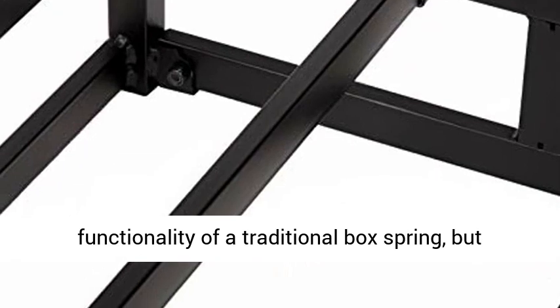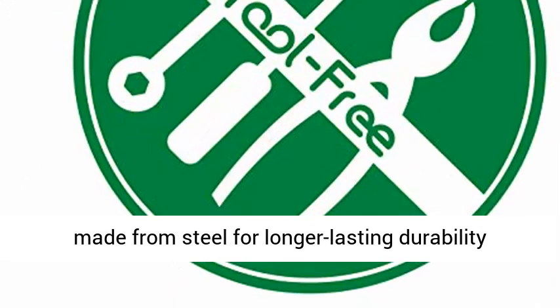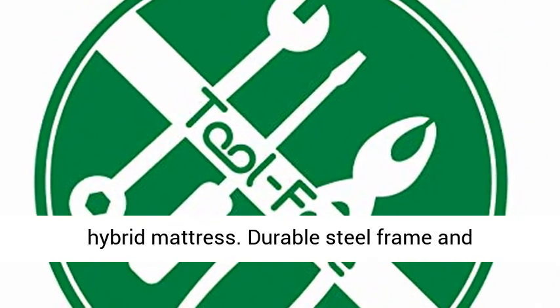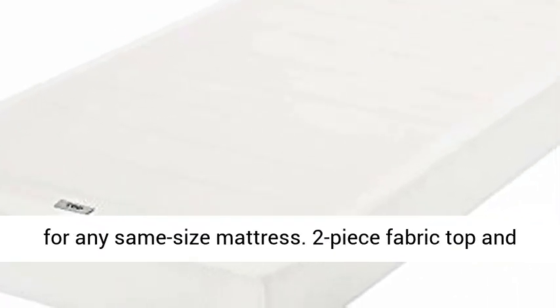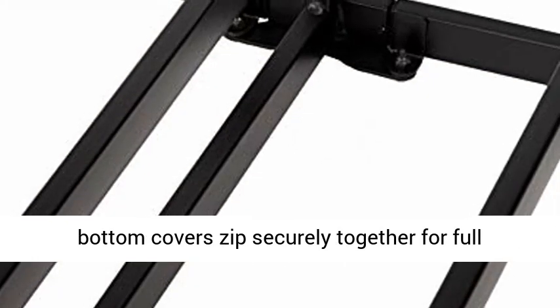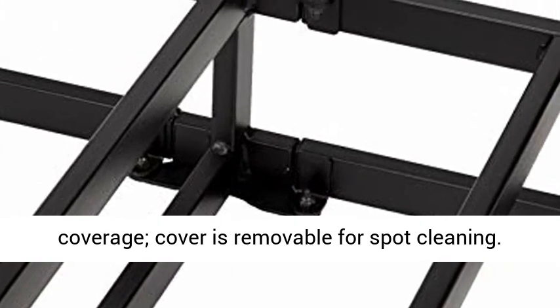Offers the look and functionality of a traditional box spring, but made from steel for longer-lasting durability, sturdy enough to support any spring, foam, or hybrid mattress. Durable steel frame and horizontal slats provide sturdy, reliable support for any same-size mattress. Two-piece fabric top and bottom covers zip securely together for full coverage. Cover is removable for spot cleaning.